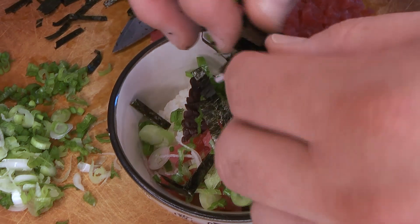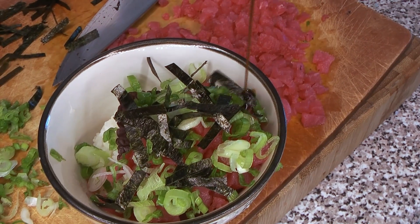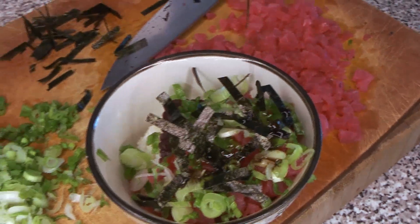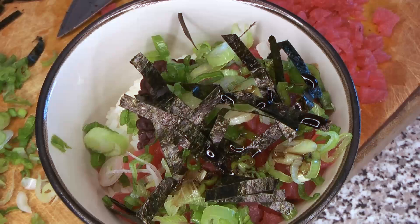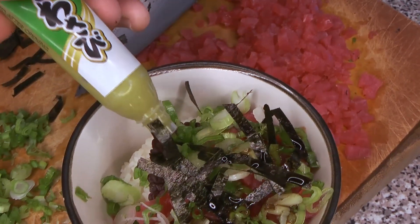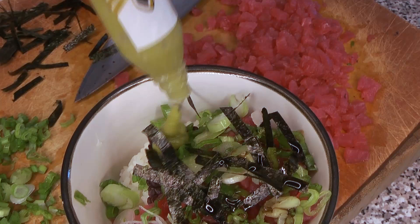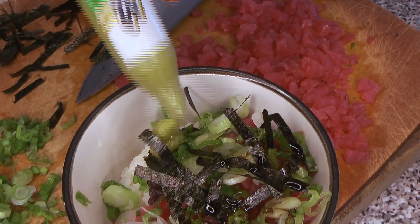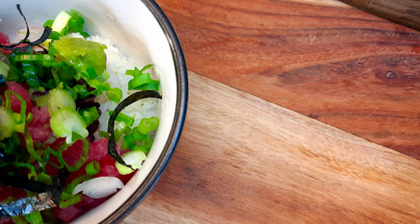You can buy nori sheets in the Asian section of most grocery stores. Then we're going to do a little drizzle of that sauce — it's incredibly intense in flavor, so a little goes a long way. On that exposed corner of leaf, we put a little dab of wasabi. Our wasabi turned out to be incredibly intense, so taste it first — you don't want to overdo it. And that's it — really quick, delicious, and simple.